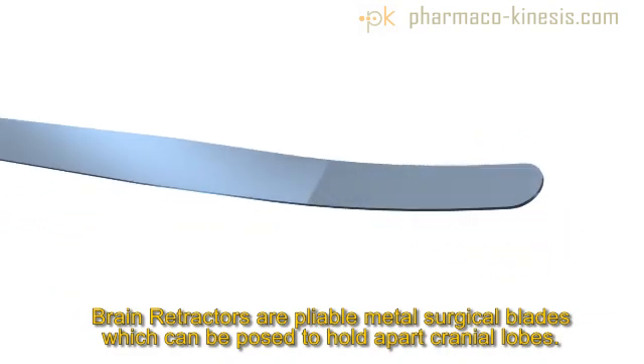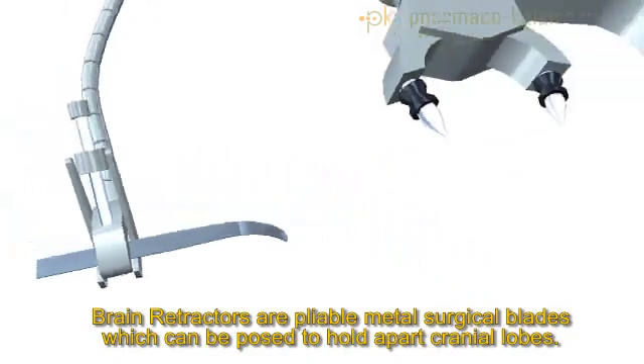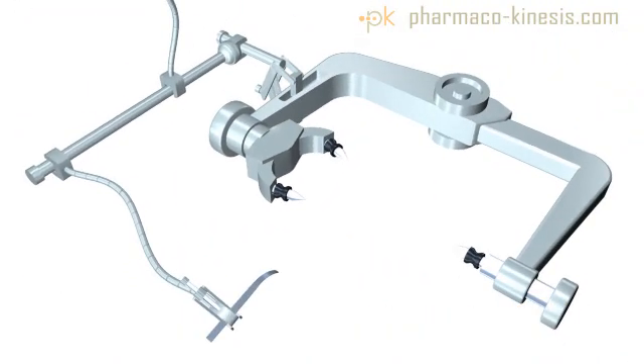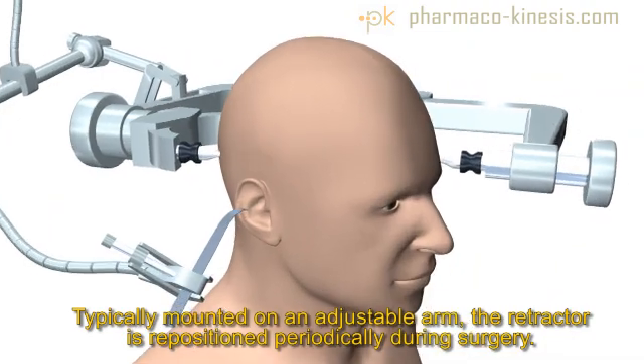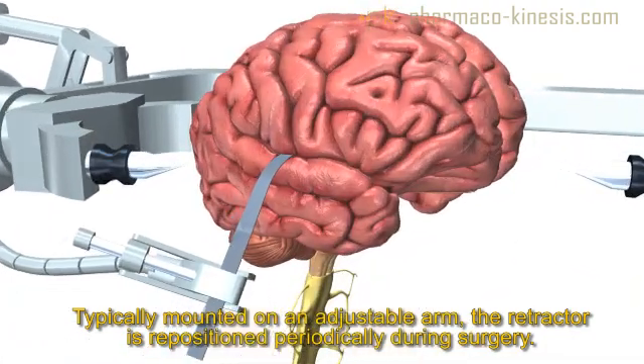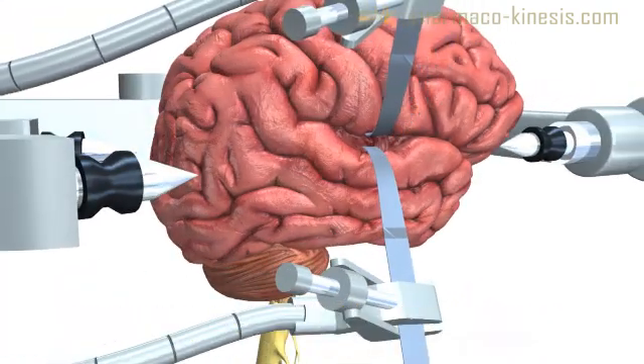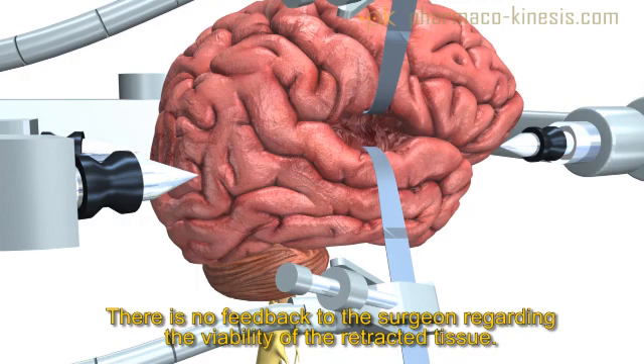Brain retractors are malleable steel blades, typically attached to a flexible snake mounted on a stationary base such as a Mayfield head holder. They are bent into any position required by the procedure to physically hold apart lobes of the brain, and can be detached and repositioned by the surgeon if needed. However, there is no feedback from the retractor to the surgeon whether a retracted region of the brain is injured or at risk of injury.